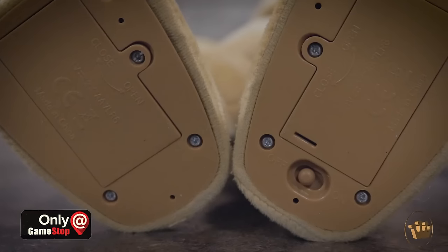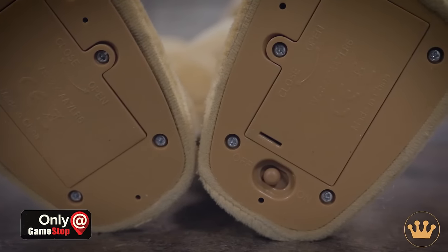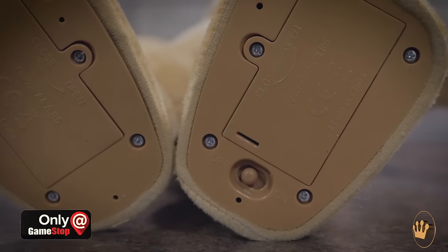To turn on your Freddy and Foxy, you head on over to the bottom of the foot here. There's an off and an on button. But if it's talking and moving and it's switched to the off position — get out of the house. As soon as they're turned on, they are motion activated.